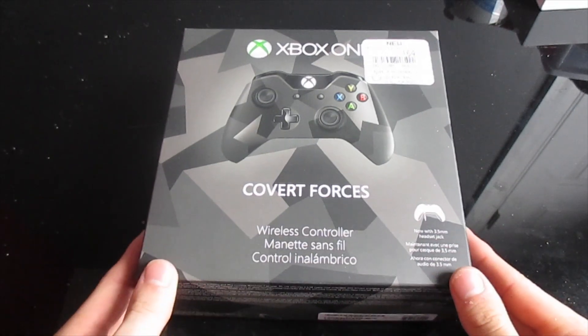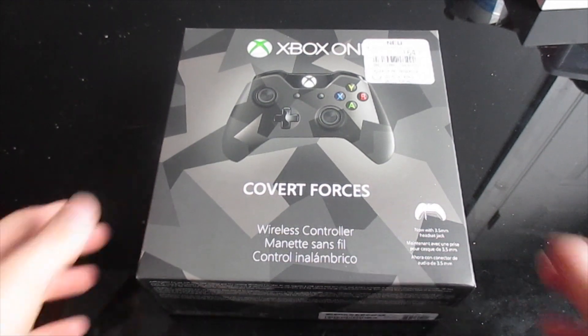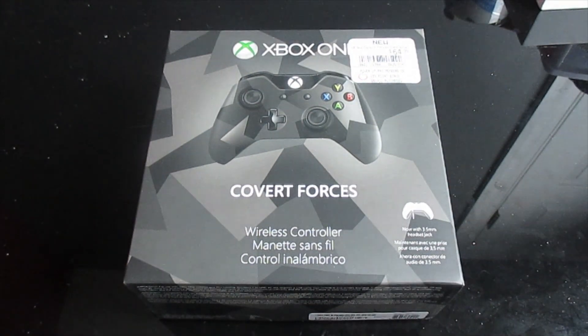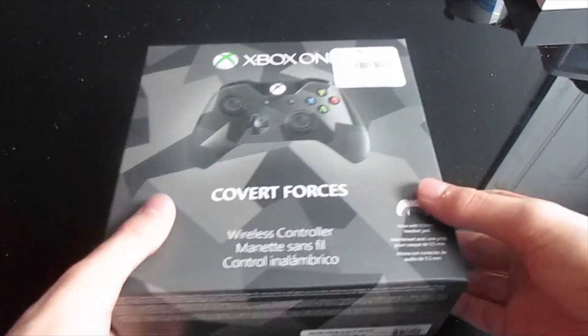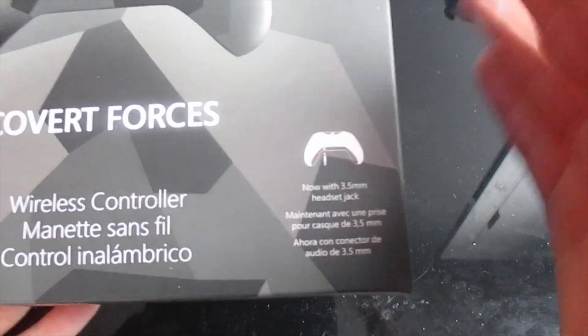Good afternoon everybody. Collin here at TheUpReviews.com, and today I'm going to be unboxing the limited edition — or special edition, I don't know if it's limited or not — Covert Forces, which is the new version of the Xbox One controller that includes the built-in 3.5mm headset jack.